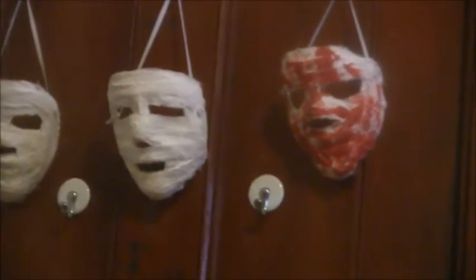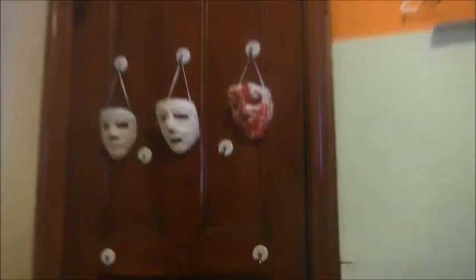I forgot to mention — most of you already know, some of you probably don't — all those three masks up there were also made by me. So those three and this Town That Dreaded Sundown pillowcase mask were made by me.